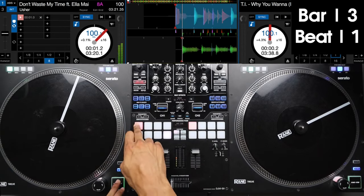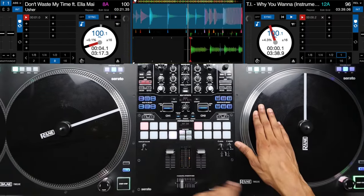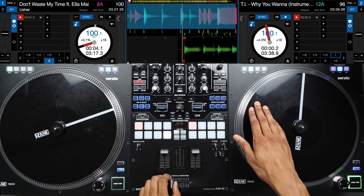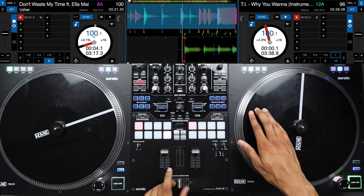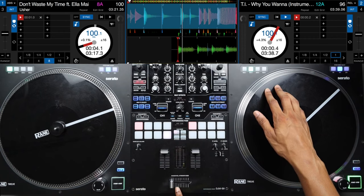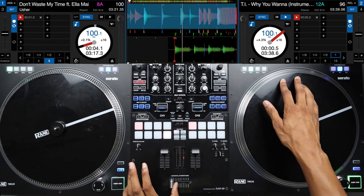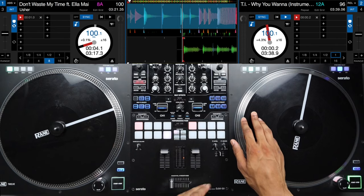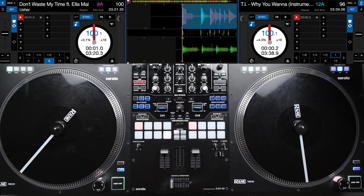It'll sound just like this: three and two and three and four and, four and two and three and four. We're starting this scratch pattern on the four and all we're doing for this first pattern is two chirp scratches. Starting with your crossfader open and your platter before the sound, push your platter forward and cut the sound, then pull your platter back as you open the crossfader — that's a chirp scratch. Then pull the platter back and open the crossfader again. You just have two of those.